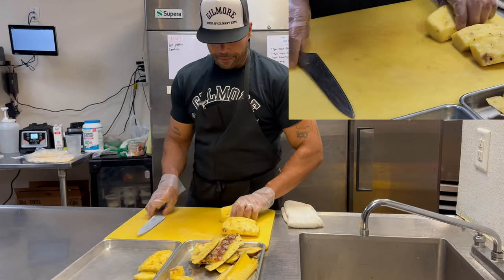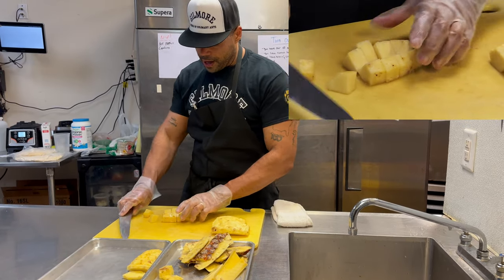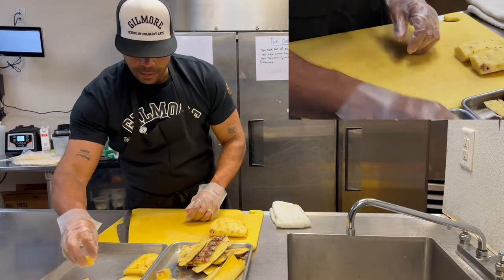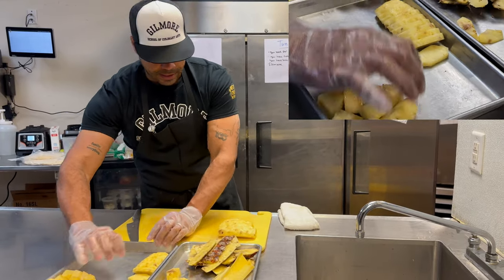Another way to break this down is if you're doing a fruit bowl — simple chunks. I cut it in half and then into chunks we could use. You can also freeze this, or put it in a smoothie if you want to make a pineapple smoothie. Very simple process.